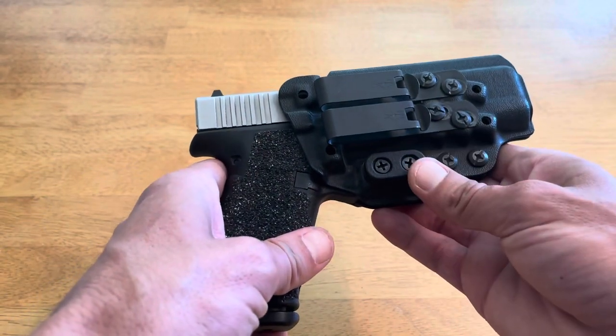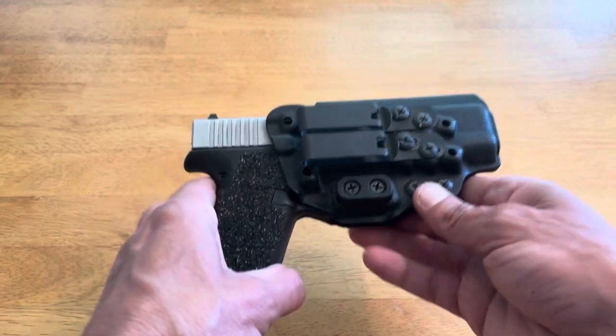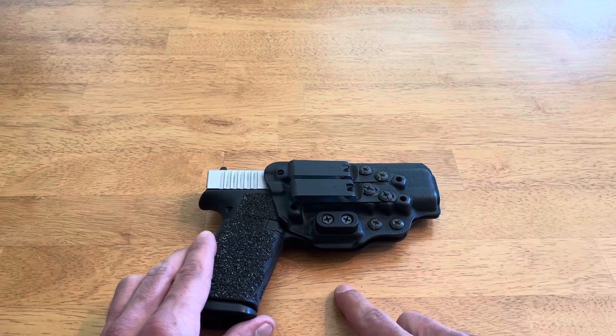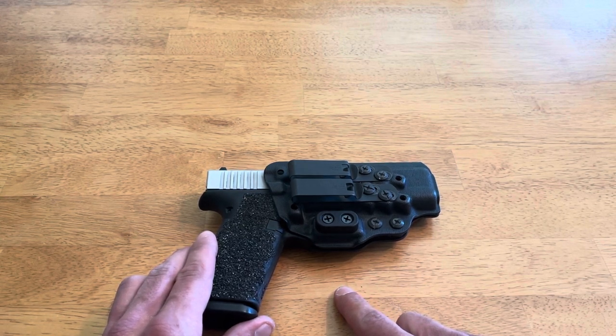Tentacor uses a camming bar instead of a traditional concealment wing, and I actually like these camming bars more. With the traditional concealment wing, it places the leverage point further away from the holster's body, and I find that it creates a slight squarish, awkward bulge along my belt line — even with gun belts, even with stiff gun belts — it still tends to push them out and create a little bit of extra bulge. It also creates just a little bit more pressure.